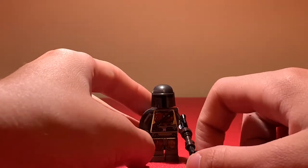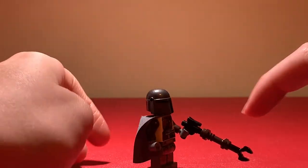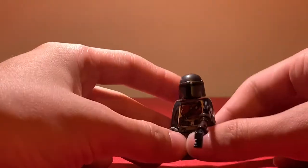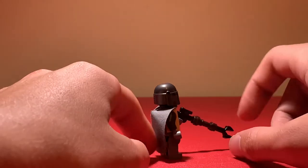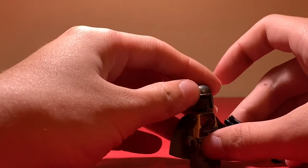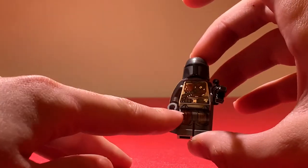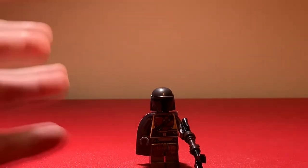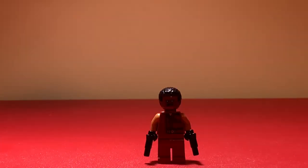When this set first came out, I think it should have had the Beskar armor, but I still really like this Mandalorian. He's got his blaster, just a black head underneath because when this figure came out we didn't know who the Mandalorian was, his gray cape, and a very dark helmet — much darker than the Beskar armor helmet. I really like his leg and torso print, so I'm giving this figure a solid seven out of ten.